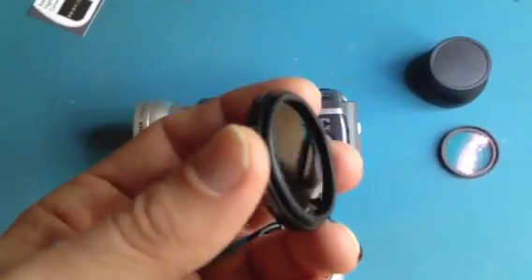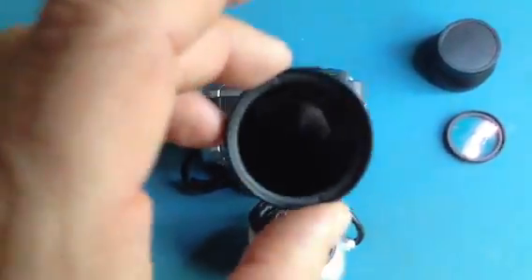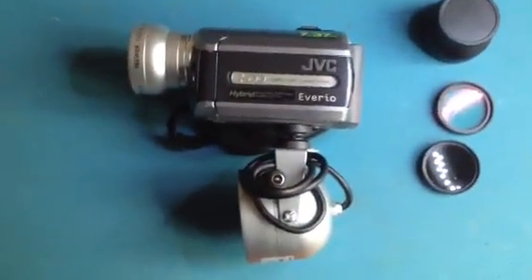You can also use an infrared filter at night. However, as most illuminators tend to be about 850nm, they wouldn't show up if you're using this filter, so you're best to get a 720nm infrared filter if you want to use infrared at night.